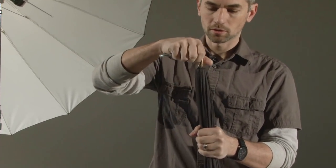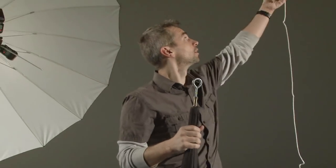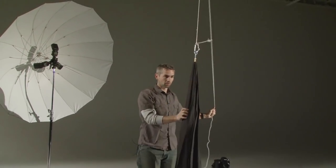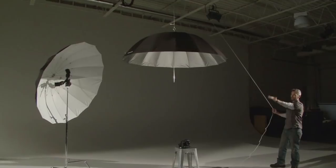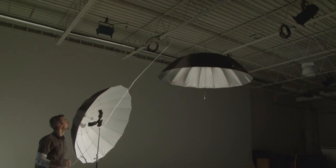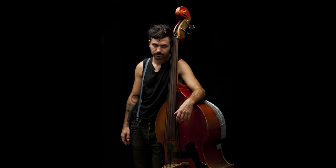Using a Manfrotto double-threaded stud, I put it on here and thread an eye hook into the other end so I can hang it from the rafters in our studio. We can now position the lights right over our subject at any height very smoothly — all thanks to that little screw sticking out the end of the umbrella.